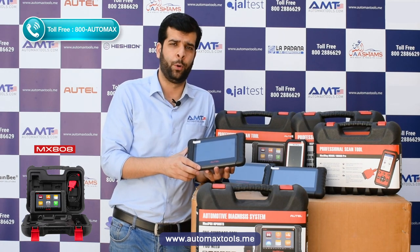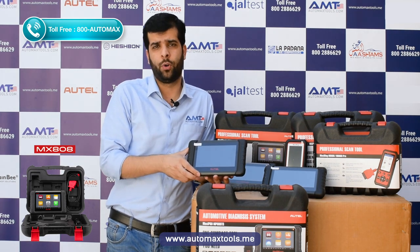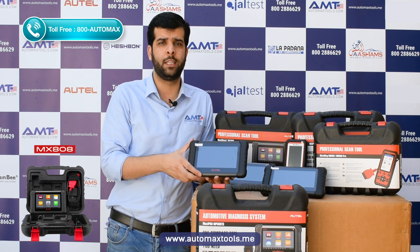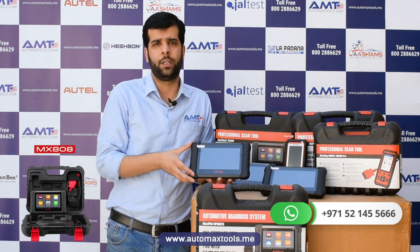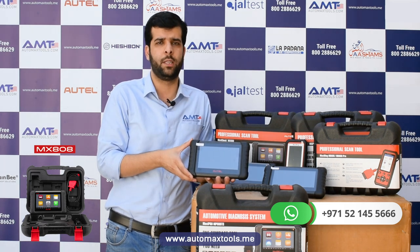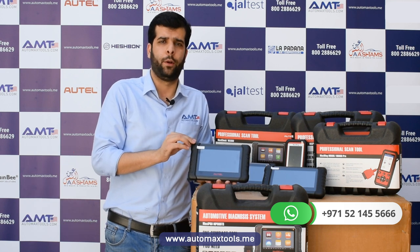The MX808 Pro has the basic diagnostic options like read code, erase code, and live data. It's ideal for tire shops and service centers doing minor repairs like oil resets, brake pad resets, or battery services requiring maintenance resets. Being an Android version, you can print reports via a Wi-Fi printer and download updates over Wi-Fi. It comes with an OBD2 16-pin cable.